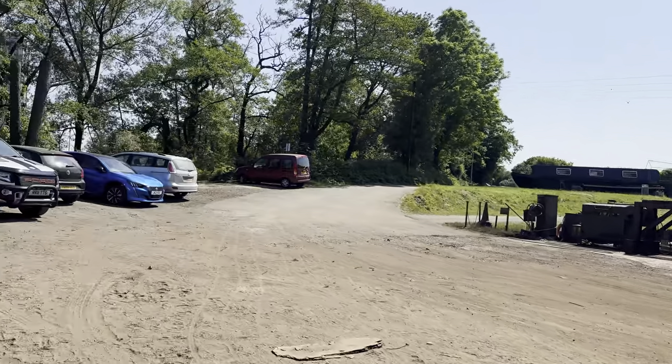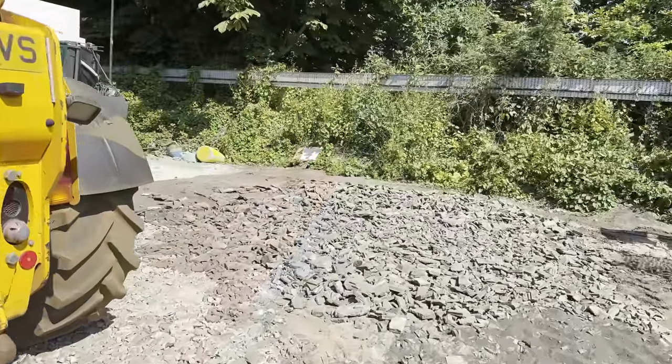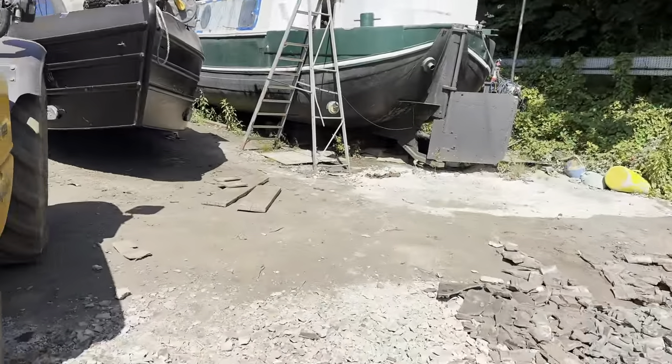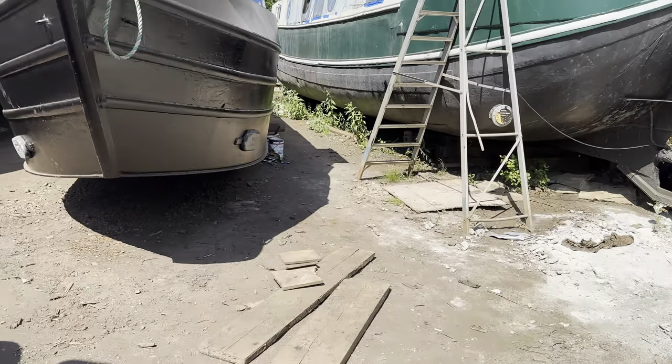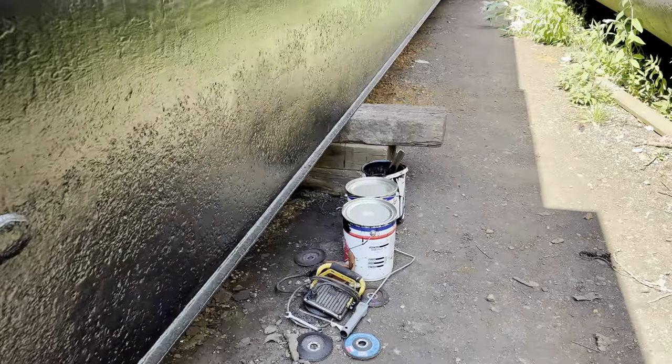The weather looks so good for the next few weeks so I'm going to be getting loads of solar. But whilst I'm out here I thought I'd check in on our little test from a couple of weeks ago.